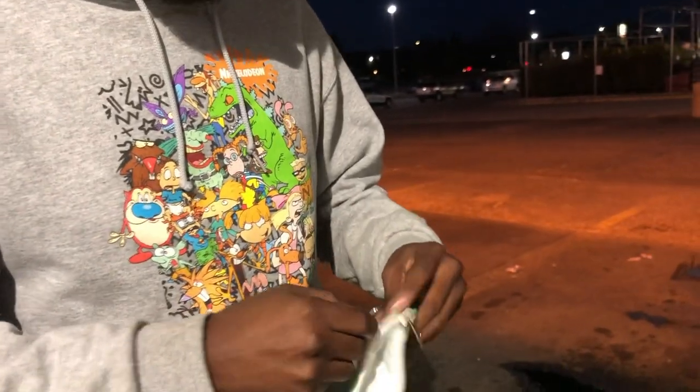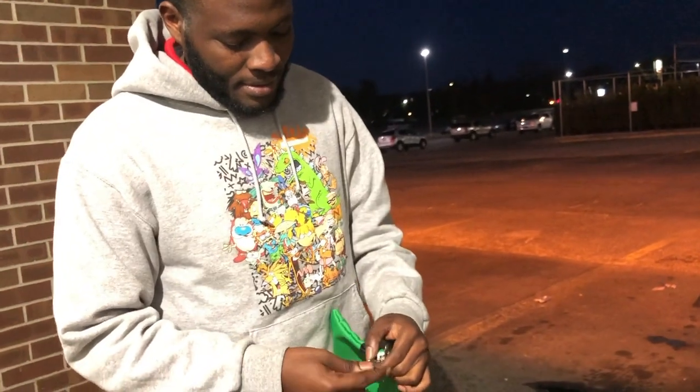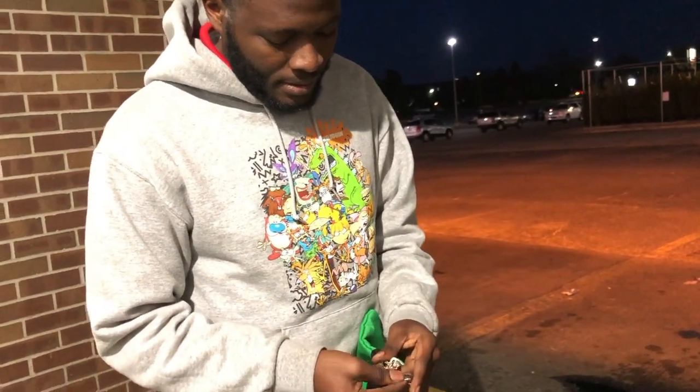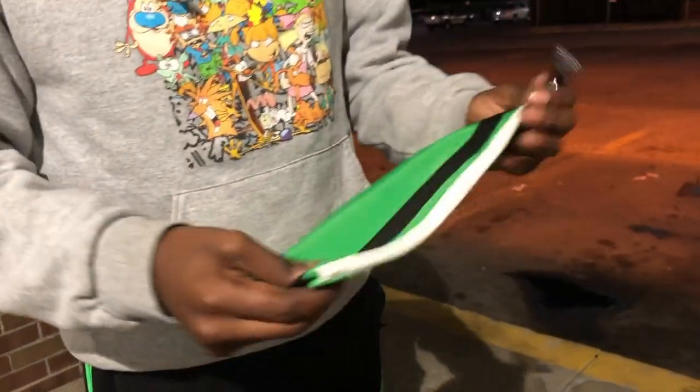I'm going to open the lock real quick and show you how to use it with the bag. Let me just zip this back up and lock this boy up. And boom — now no one's going to get into your personal goodie bag.